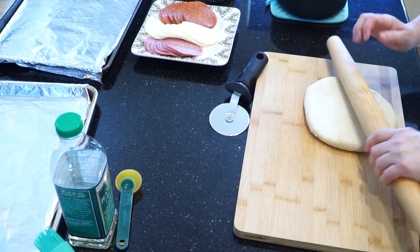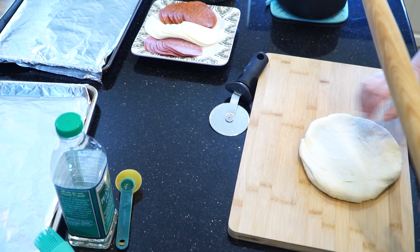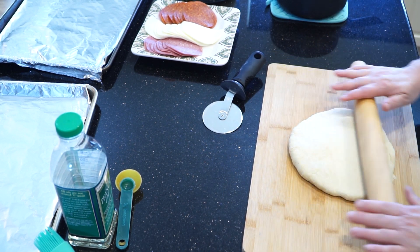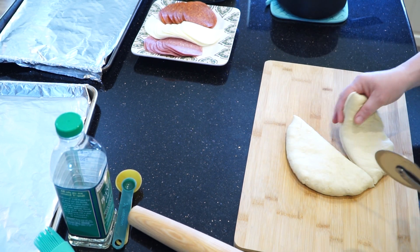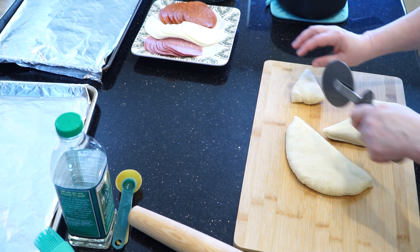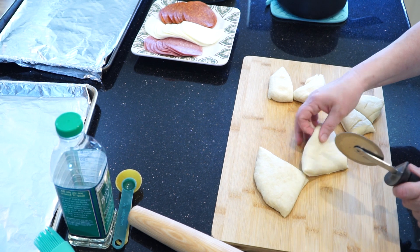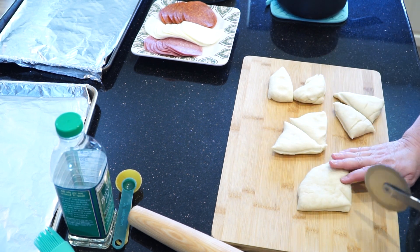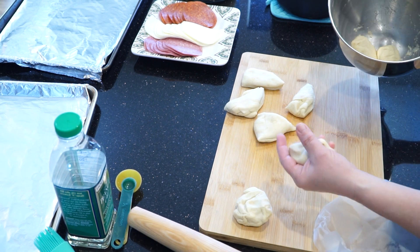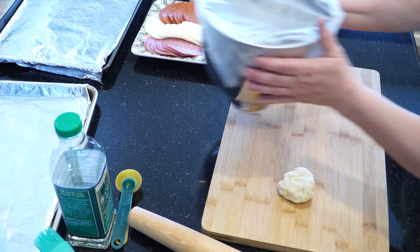What we're going to do is cut this into eight pieces — this will make eight good-sized calzones. Take your pizza cutter and cut the dough in half, then cut each of those in half, and then each of those in half again. If you don't get it exactly right, that's okay. If one's too big, just cut a little bit off and add it to the smallest one. You'll only be working with one piece of dough at a time, so to keep the rest from drying out, put them back into the bowl and cover them.